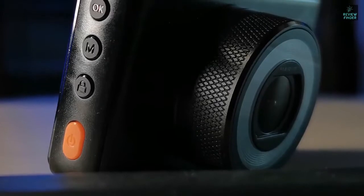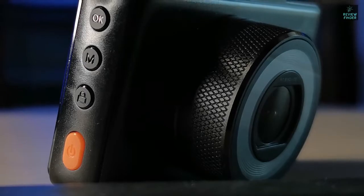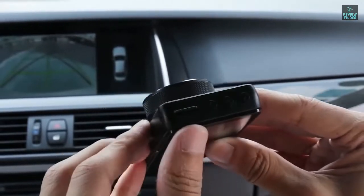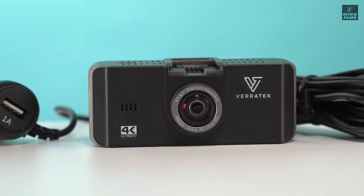In this video, we break down the top 3 cheap dashcams on the market this year, based on performance and situations they'll be used in. Whether you're looking for a budget dashcam that's simple to use and gives you straight-ahead video recording, or a dashcam that's decked out with a few more useful features, we'll have an option for you. So if you're interested in finding out which cheap dashcam will be best for you, stay tuned.